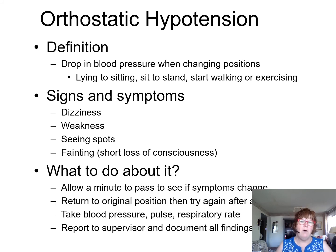So what do you do? You allow a minute for the symptoms to pass and return to the original position if they don't improve, then try again. If they have this, you take their blood pressure, respiratory rate, pulse, and report to your supervisor with your findings.